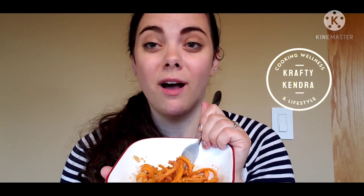Thank you for watching. Don't forget to click that subscribe button and turn on the notification bell for more videos like this. I'll see you next time — bye!